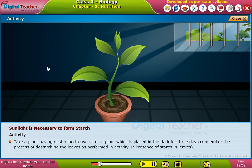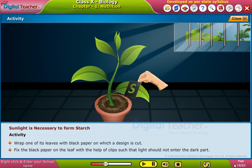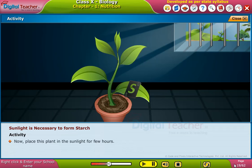Wrap one of its leaves with black paper on which a design is cut. Fix the black paper on the leaf with the help of clips, such that light should not enter the dark part. Now place this plant in the sunlight for a few hours.